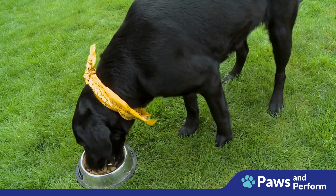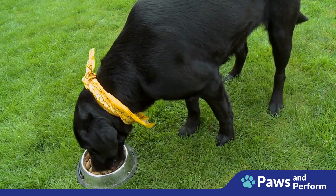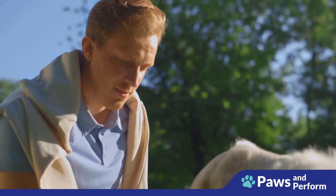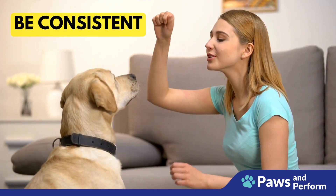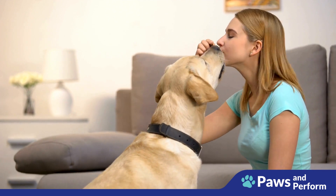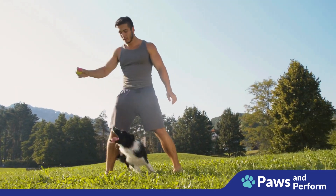This process may take time, and that's okay — patience is key. Dogs learn at their own pace, and rushing will only lead to frustration. Always use a calm and positive tone when giving the command; dogs are very perceptive and can pick up on our emotions. Be consistent — use the same command and reward system every time to help your dog understand what you expect and make the learning process much smoother.